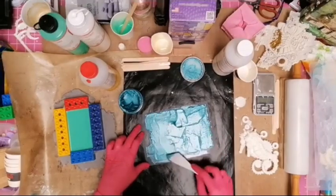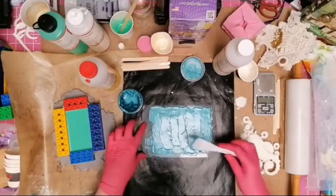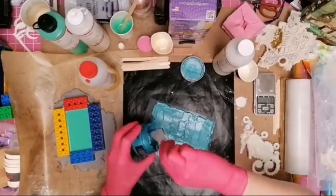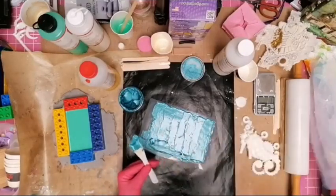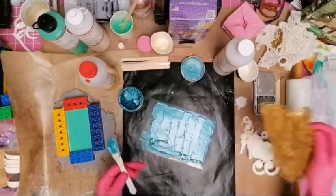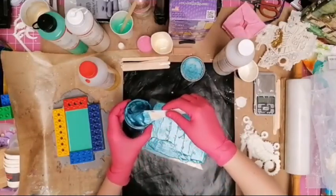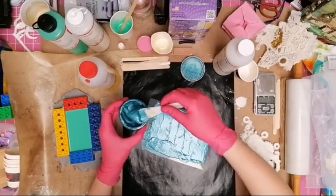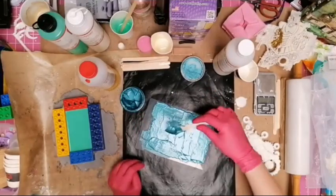Using this stuff definitely means you have to plan — you have to be a bit of an organized crafter. I'm trying to get it as even as possible on the back. I need a little bit more on this edge because the thinner it is, the harder it is to peel off and it wants to break. You need it as thick as possible everywhere.